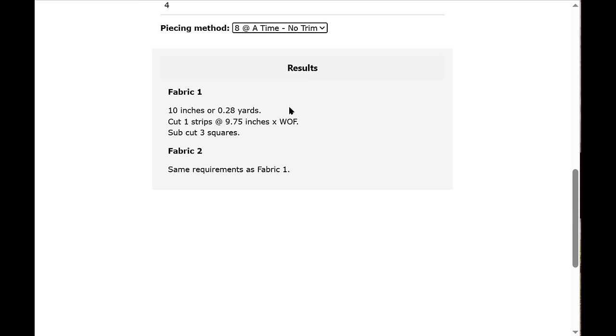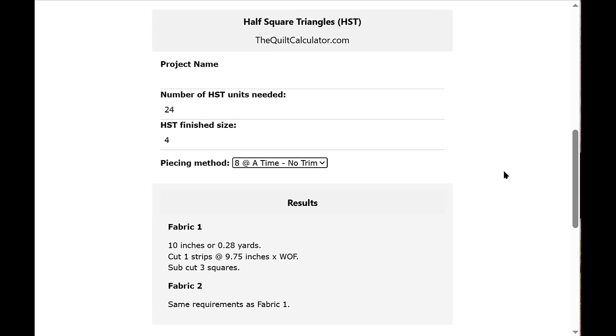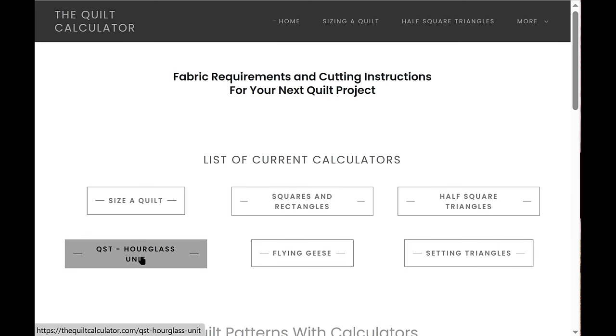Here are the results: Fabric 1 — 10 inches or 0.28 yards; cut one strip at 9.75 inches times the width of fabric and subcut three squares. You do the same thing with Fabric 2. That's how the half square triangle calculator works.